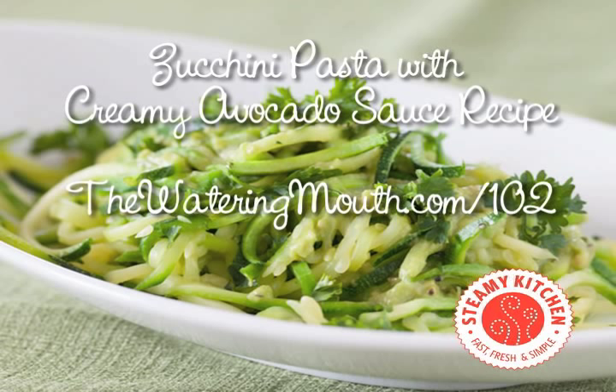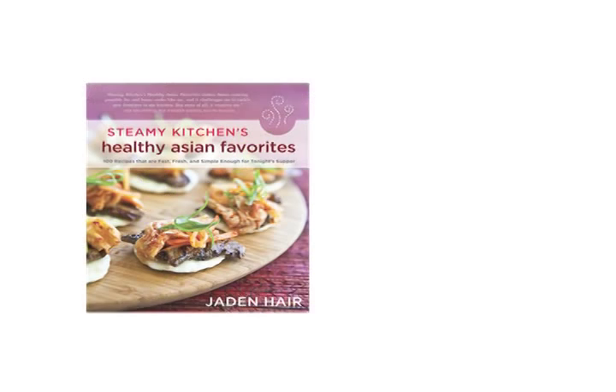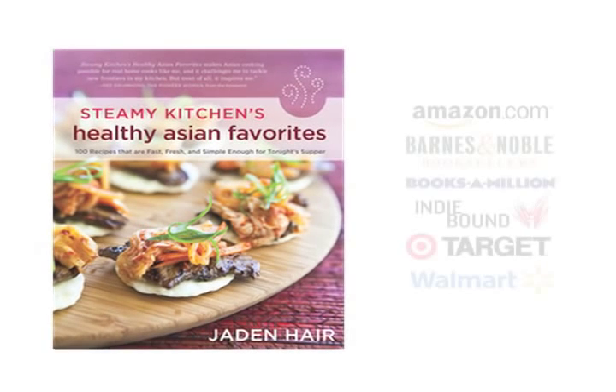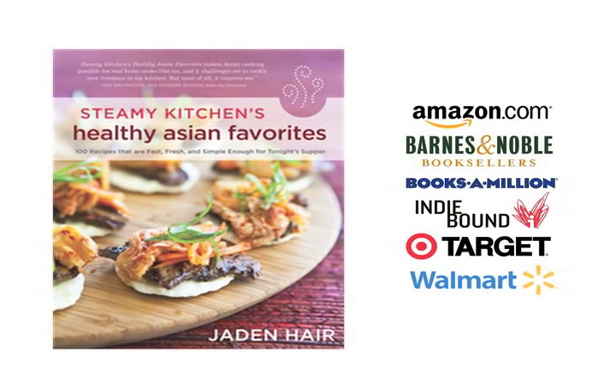If you love my video recipes, make sure you subscribe to my YouTube channel. Thank you. My brand new cookbook, Steamy Kitchen's Healthy Asian Favorites, just came out. I hope you have a chance to pick up a copy. There are over 100 Asian recipes that are easy, healthy, and good for you, plus tons of photos. Bye!